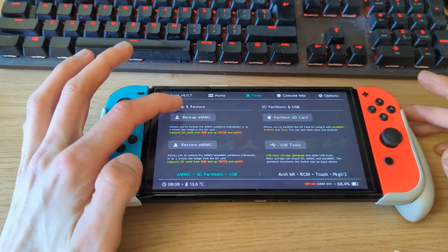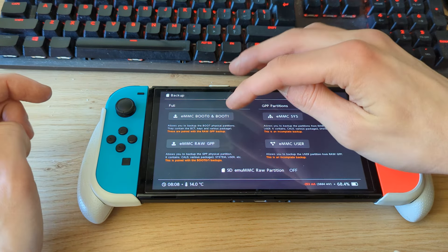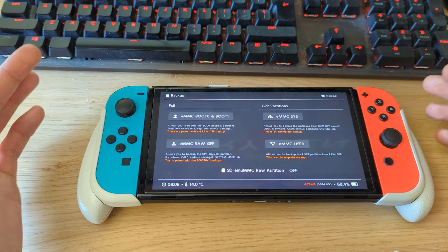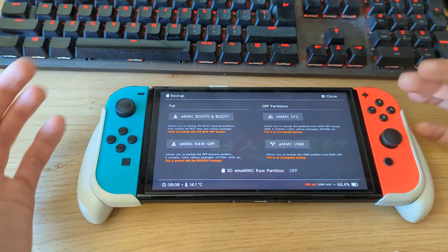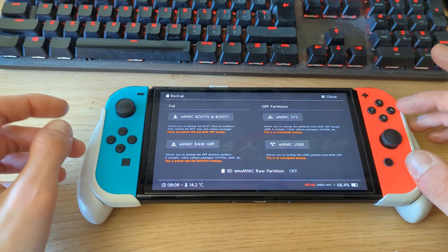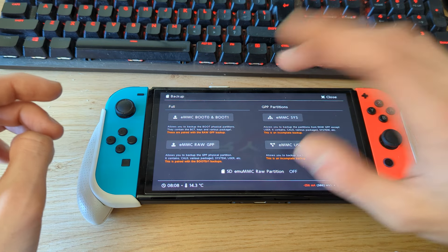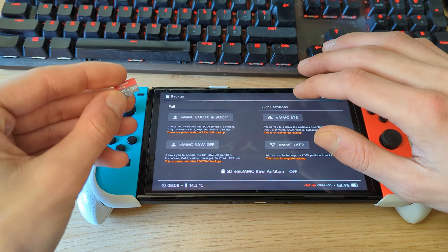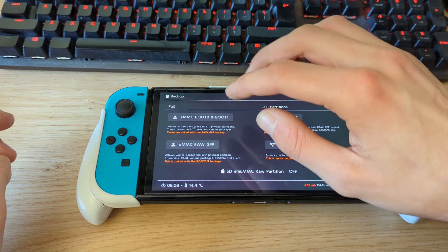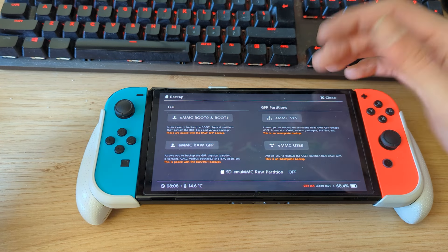To create the backup, head over to Tools, go to Backup eMMC, and do a full backup of eMMC, Boot0, and Boot1. Make sure to hit that option. This process may take a while because the NAND storage of the Switch OLED is 64 GB, and it will back up the full 64 GB to your micro SD card — that's also why I recommend at least a 128 GB card. I've already done this on a separate micro SD card, so just make sure to do it and then transfer the backup folder to a safe location on your PC.